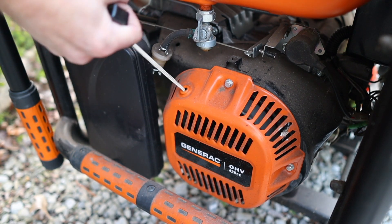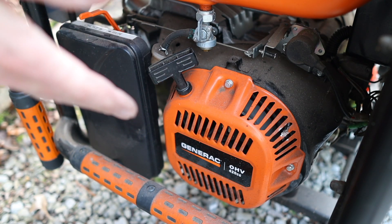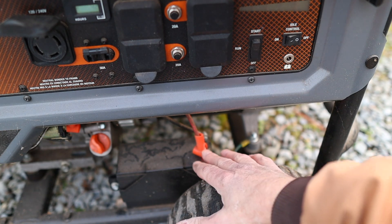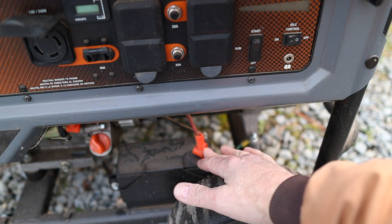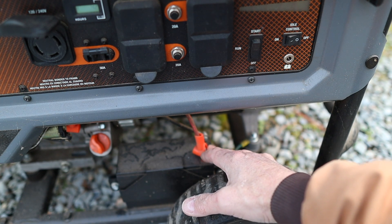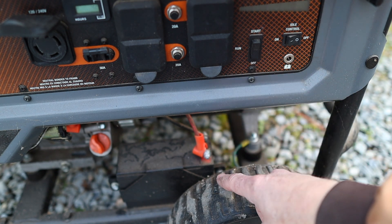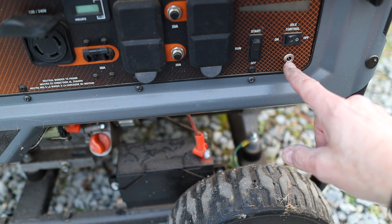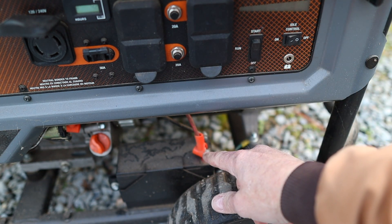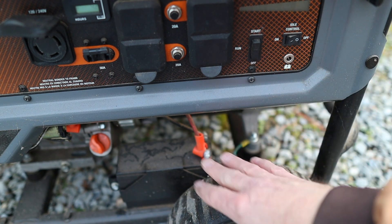This generator has a recoil start and starts pretty easily. It also has electric start, but my battery died probably a year or two ago, so I've been using the recoil start. This came with a small lead-cell or dry-cell battery — the kind you used to see in emergency lights. I didn't keep it topped off with a trickle charger, and what's odd is that it doesn't self-charge; you have to plug the battery in separately to charge it. Maybe I should have left a trickle charger on it all the time — I never did, so I lost the battery.